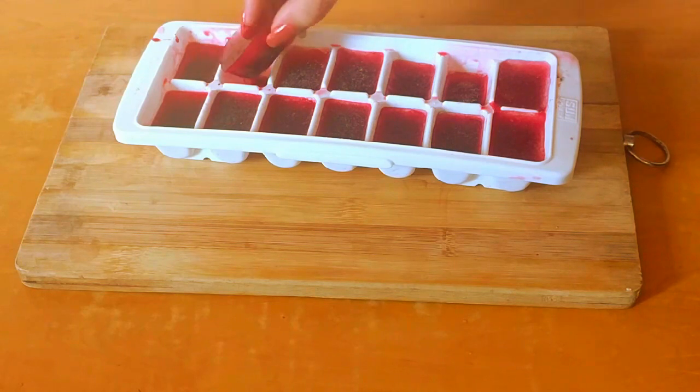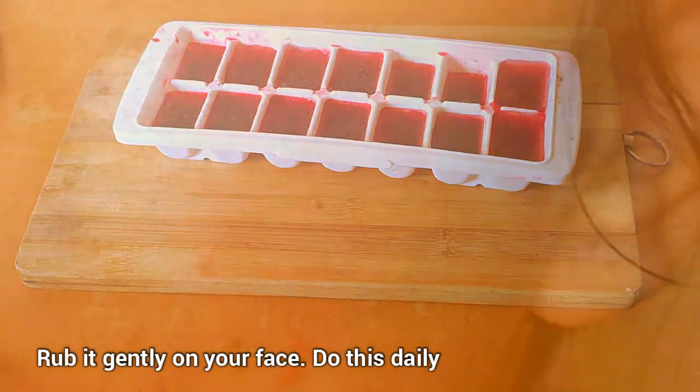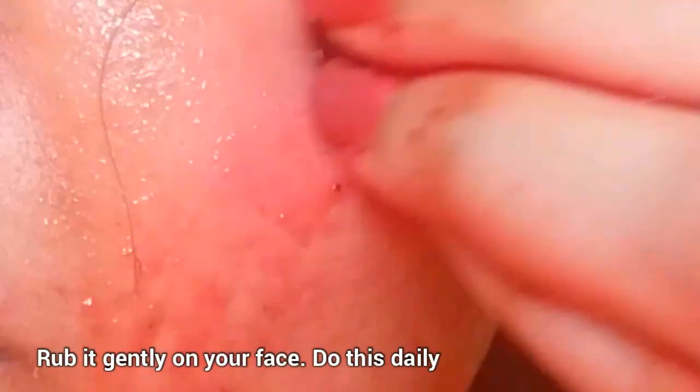Gently rub one to two beetroot ice cubes on your face. This will help to improve blood circulation on your face, making it look more glowing and clear naturally. It also helps to reduce the size of a pimple or acne, and lightens dark spots. This will help to tighten open large pores. After rubbing an ice cube, wash your face with plain water. A link to the video on how to prepare beetroot ice cubes is given in the description box.